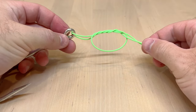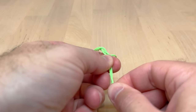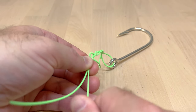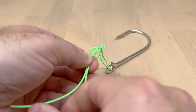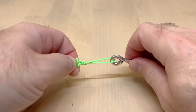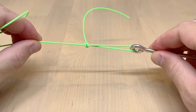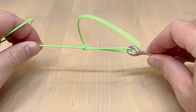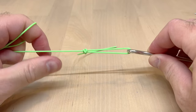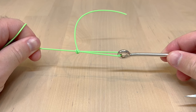Just pinch right here — now this is not going to work very well because this is fly line, not monofilament, so it's not really going to cinch up as nicely. I'll try to do this carefully. If you let go and pull on it, you'll get that nice right angle. Of course the loop is pretty big because this is fly line; it doesn't really work the same way as mono. But hopefully that helped you figure out how to make a better loop knot.